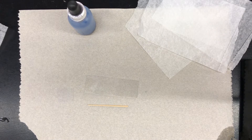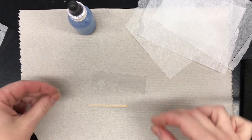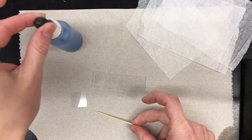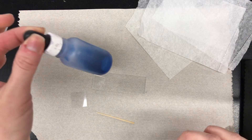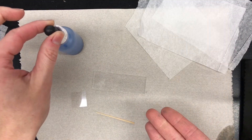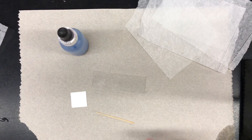In order to make a wet mount slide with our cheek cells, you're going to need a glass slide, a cover slip, a toothpick, and some methylene blue. The methylene blue is our stain and it does exactly that — it stains things. If you get it onto your clothing you will have a blue stain, and if you get it onto your hands you will have a blue stain on your hands. Keep that in mind.